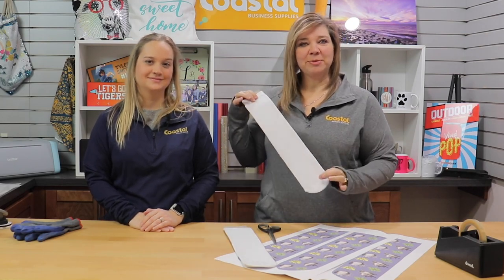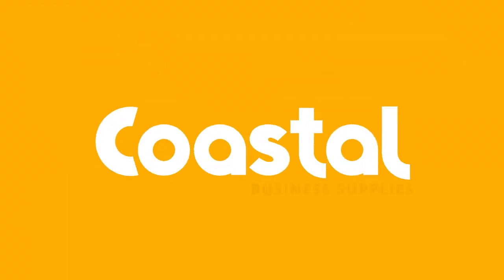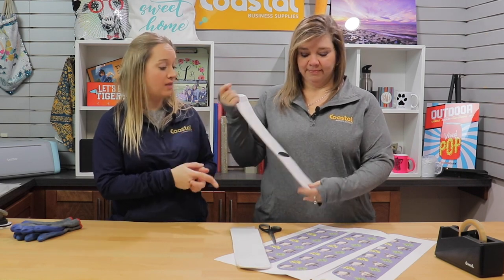I'm Jamie and I'm Meredith and we're with Coastal Business Supplies and we're going to show you our athletic tube socks. Today in this video we are going to be working with our athletic socks. They are by Sublime.